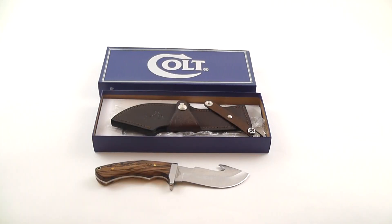Thanks for checking out the video. You can see this knife for sale at gatewayknives.com. Be sure to like us on Facebook, and please subscribe or comment below. Thanks.